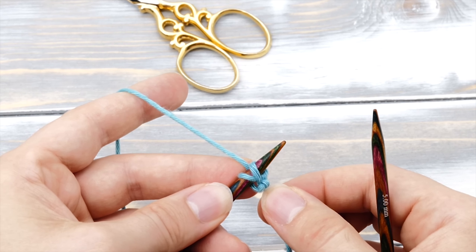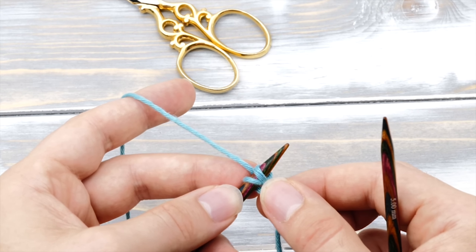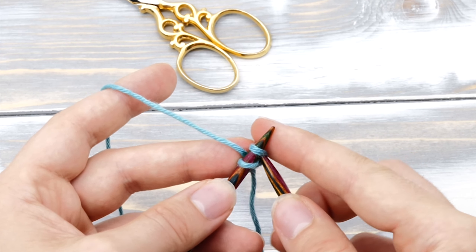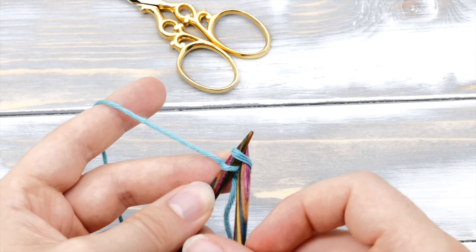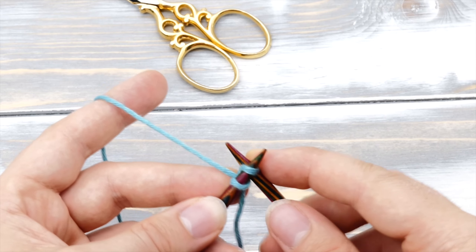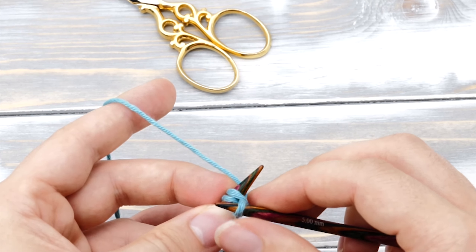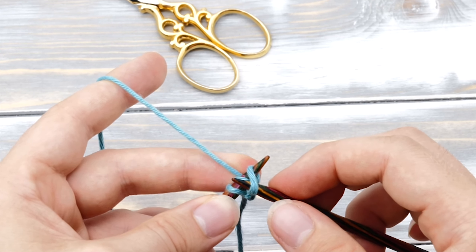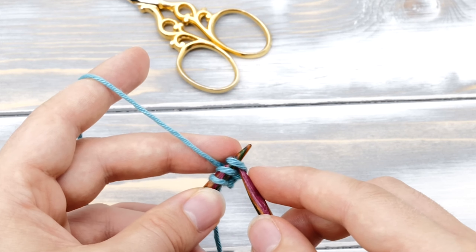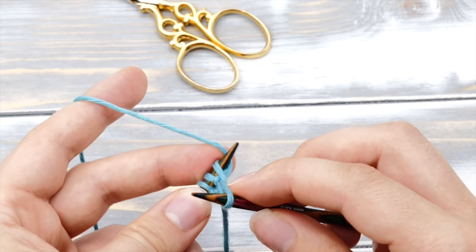Now you have two stitches on your left needle and your first knitted cast-on stitch. From here, knit one more time into the lifted stitch. Insert the needle from left to right, wrap the yarn around counterclockwise, pull through, and again lift the knitted stitch back onto the left needle. Insert, pull through, and lift. It's really that simple.